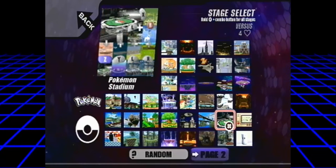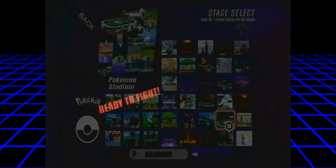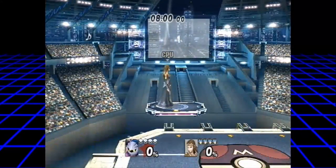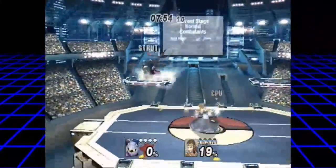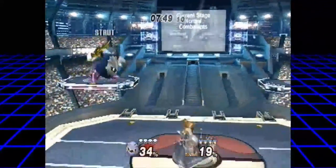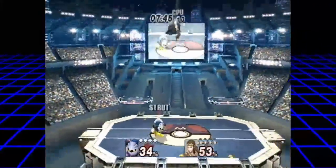Okay, Pokemon Stadium! I just found a stage I liked, went random just to see what we get.